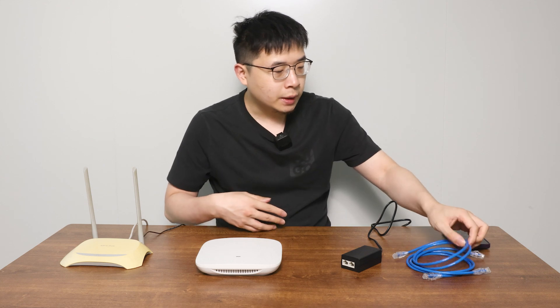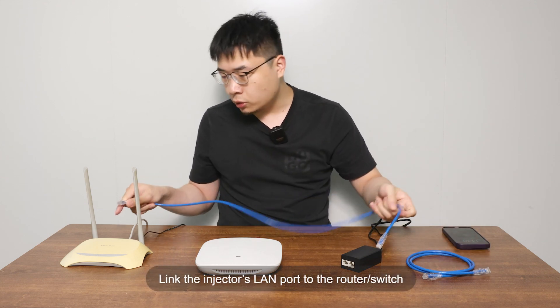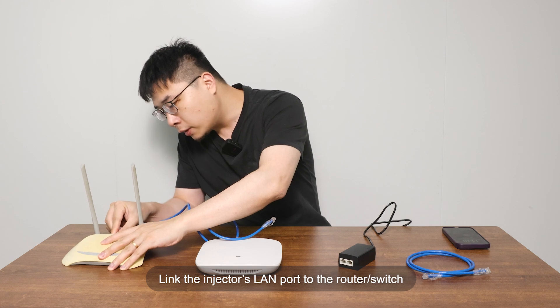Then, we use an internet cable to connect your existing switch or router to your PoE injector's LAN port.